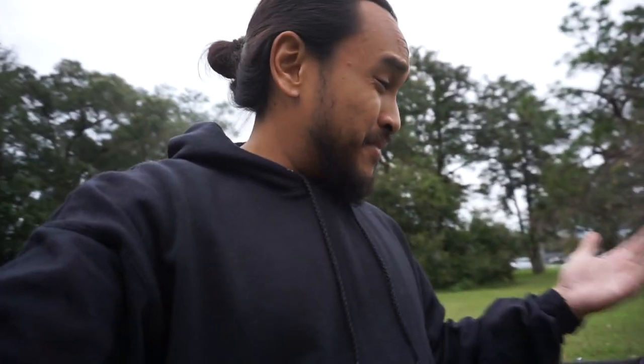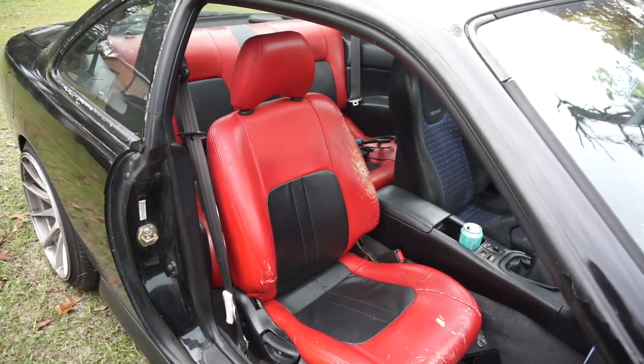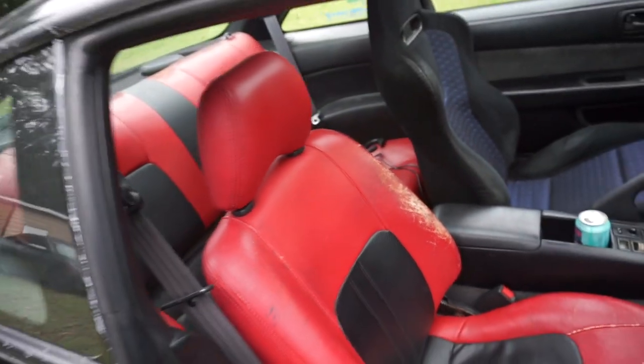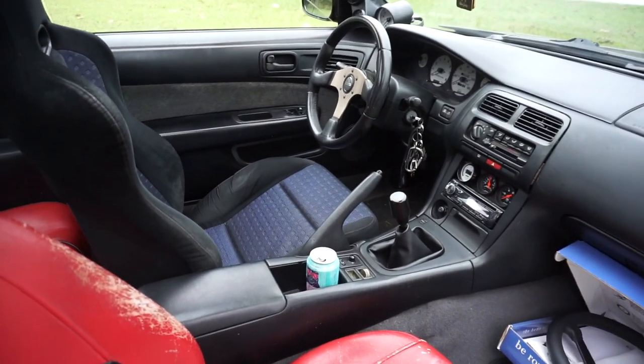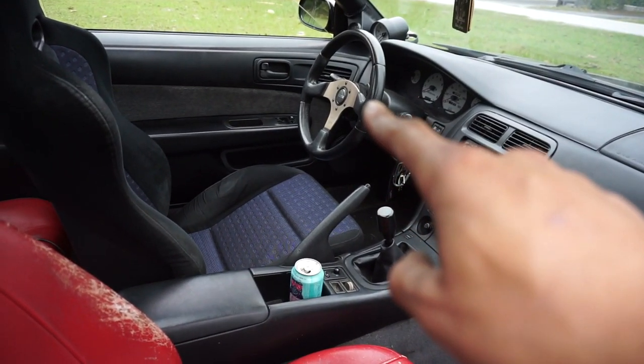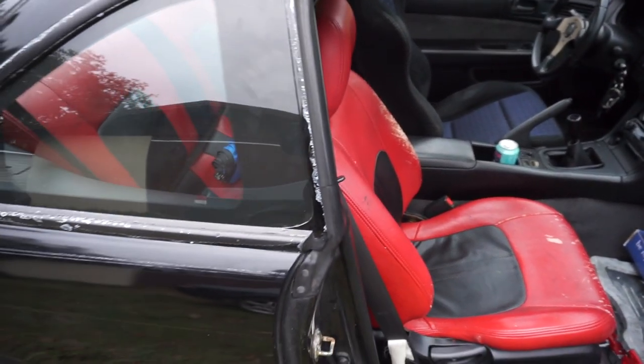I'm not gonna lie — once upon a time the red interior was pretty nice brand new, but 10 to 15 years later this is what the red interior looks like. And hopefully we'll be changing that right there and the interior will be refreshed.